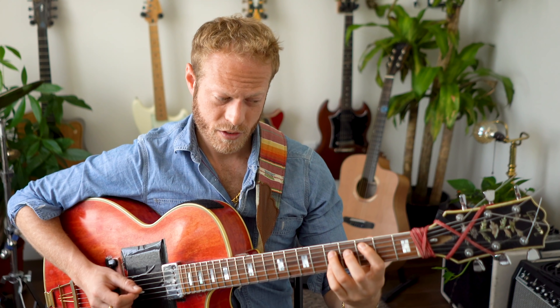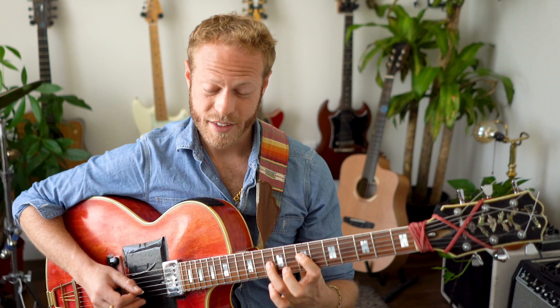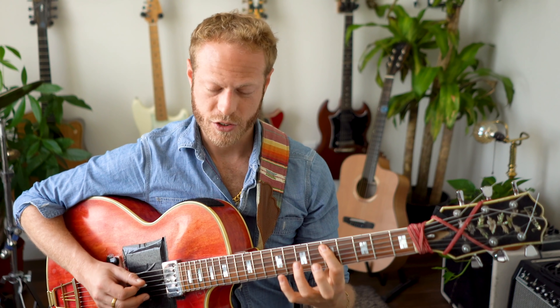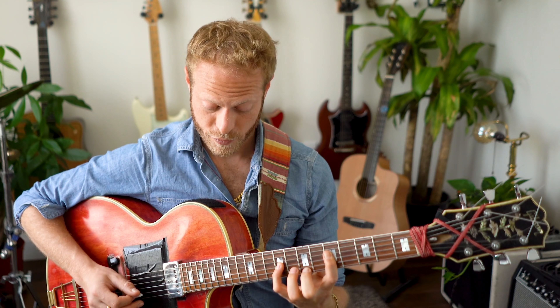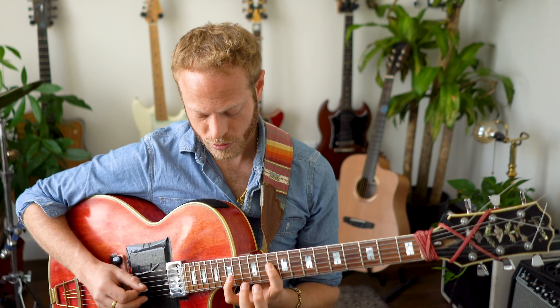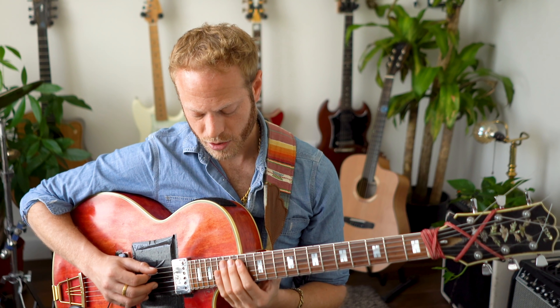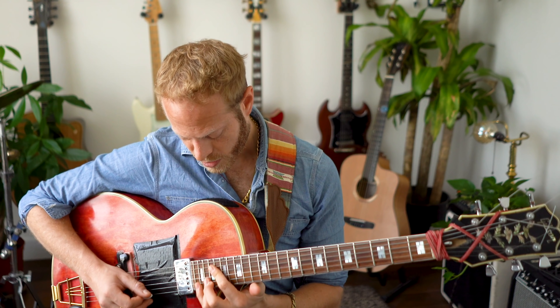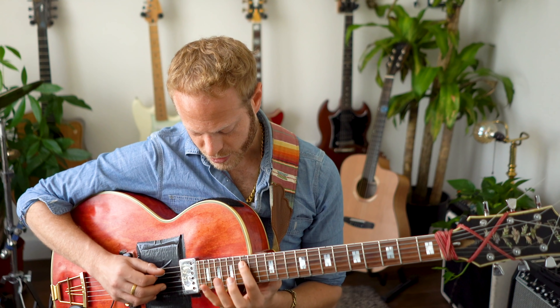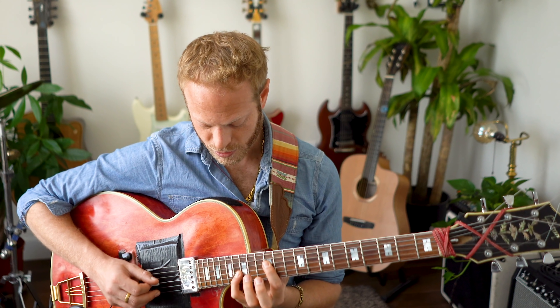So this is C root position, first inversion, second inversion, and then root. Then D minor: root, second inversion, first inversion, root. E minor: root, first inversion, second inversion, root. Then F major: root, second inversion, first inversion, root. G major: root — it's not very comfortable especially with this guitar — first inversion, second inversion, root. Then A minor at the end: second inversion, first inversion, root. And then B diminished: first inversion, second inversion, root.